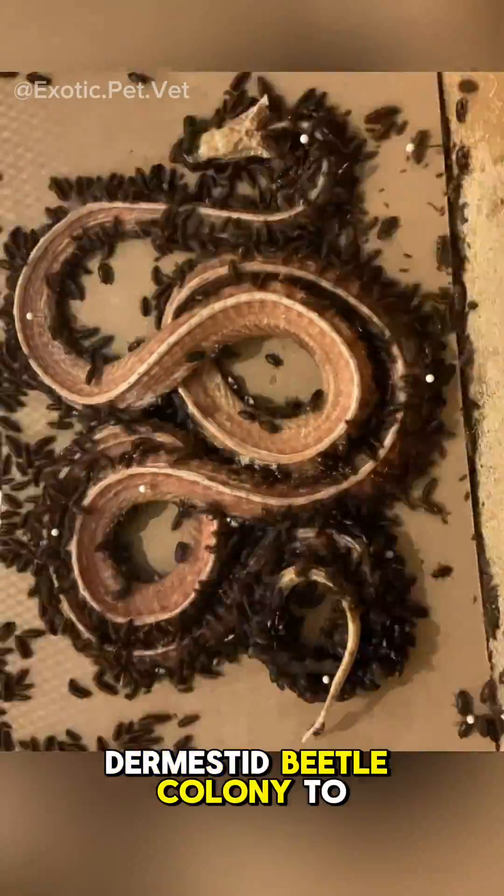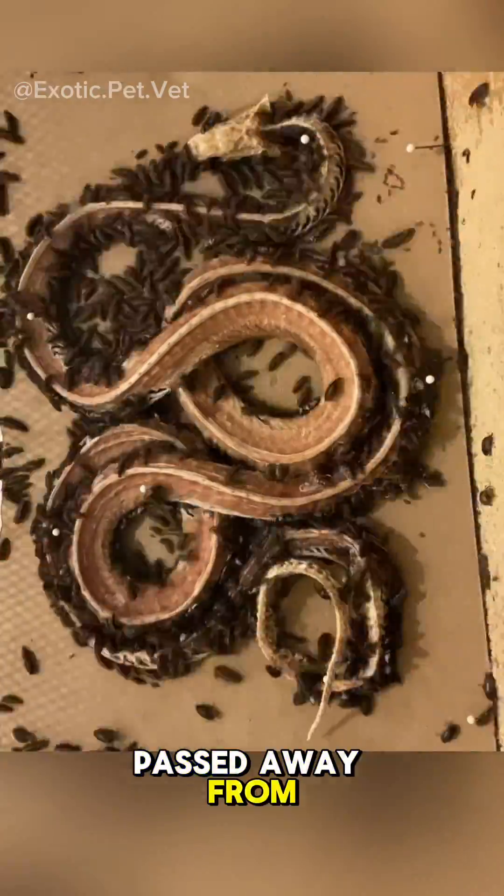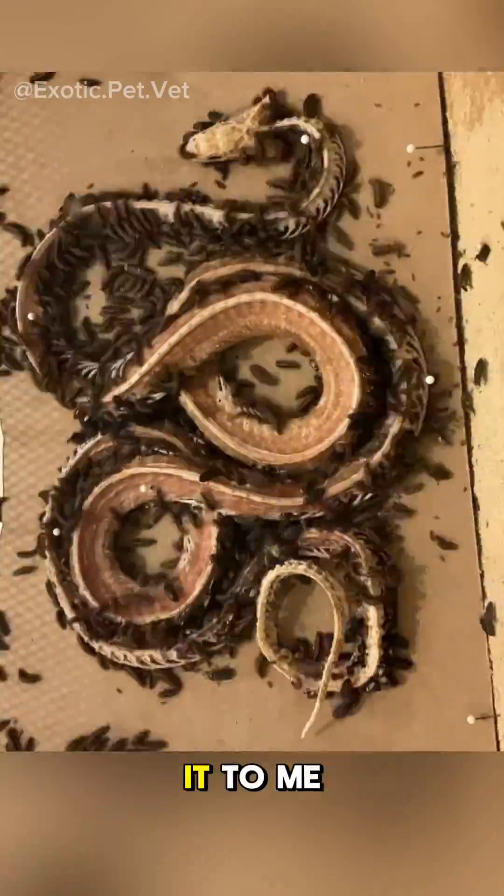Let me show you how I used my Dermastid beetle colony to clean this corn snake skeleton. After the snake passed away from natural causes, the owner gave it to me for preparation.